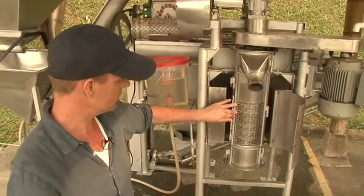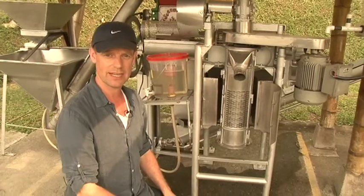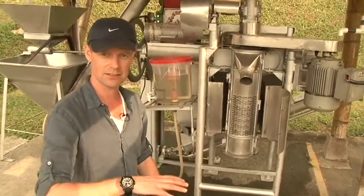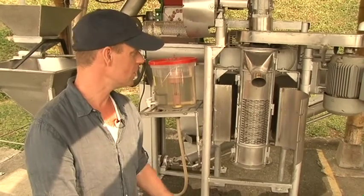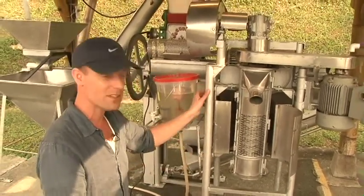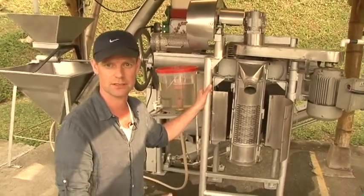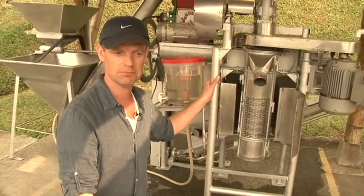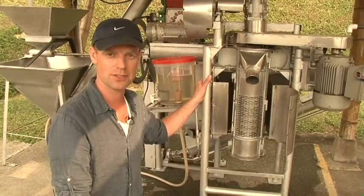When you close it, the beans exit here and are ready to go out and dry on the tunnels and patios. As the engineer said, it's a very simple machine, but it works. Thank you very much for watching and we look forward to seeing you again.